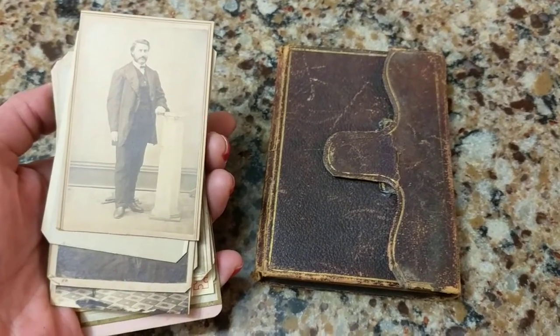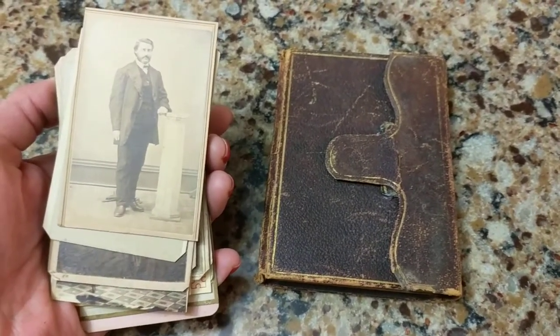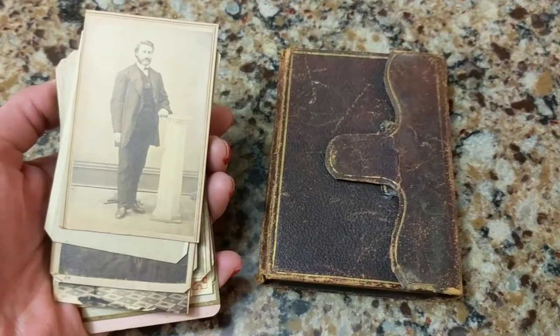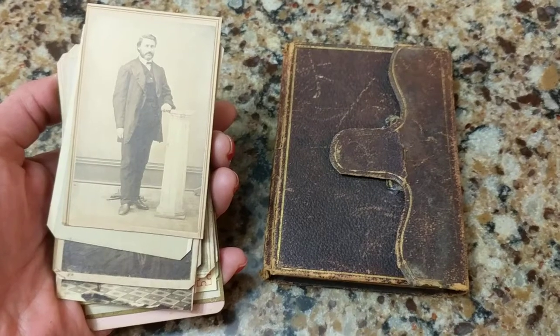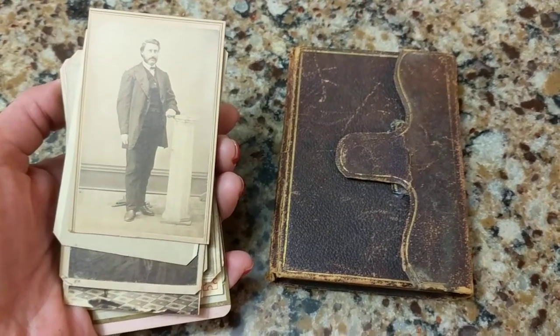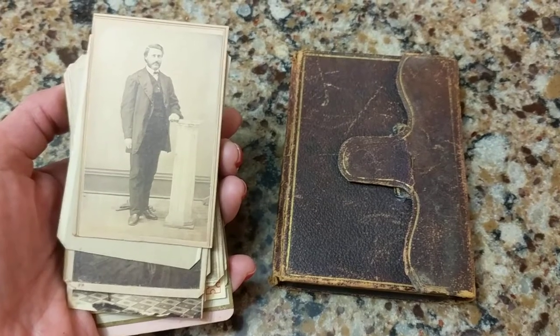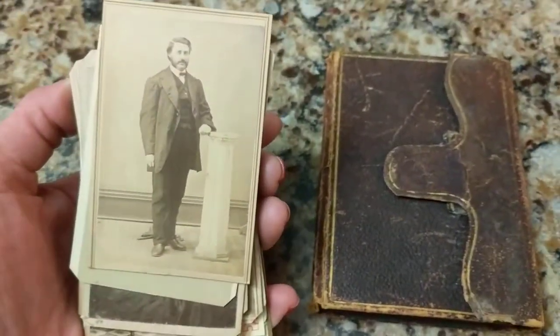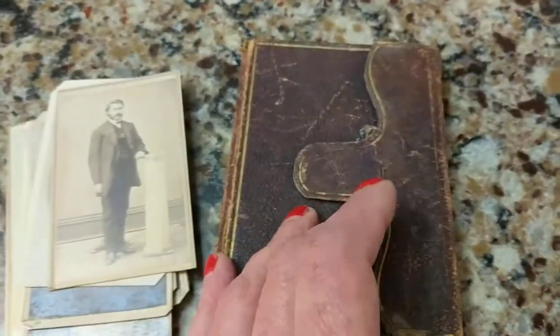Hi, it's Deanna from Futures Pass and this is part two of a video I did this evening showing you an antique Victorian leather photo wallet. What I had done was taken all the cards out of this album, which was no small feat, let me tell you.